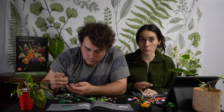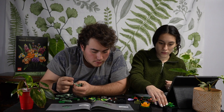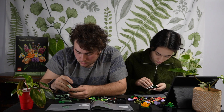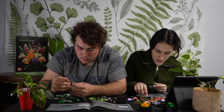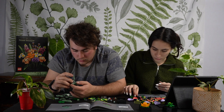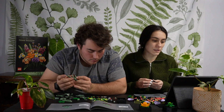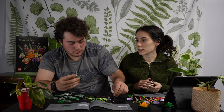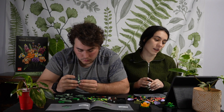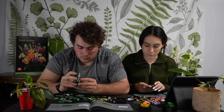Next question, number three: where would we like to be by the end of 2023? We can make this multi-part — where we want to be with this channel, where we want to be with our plants, and where we want to be in our life by the end of 2023. Personally, I want to be engaged.